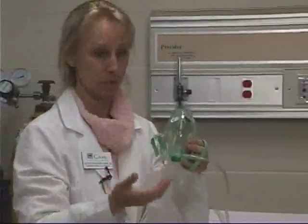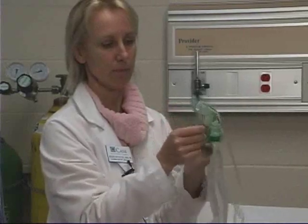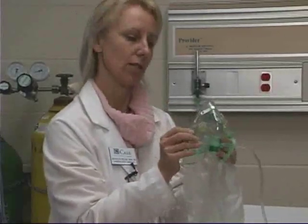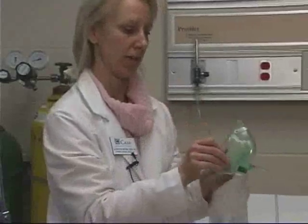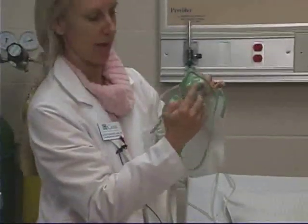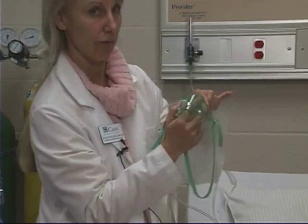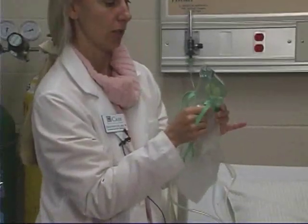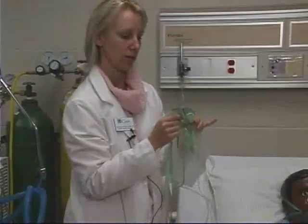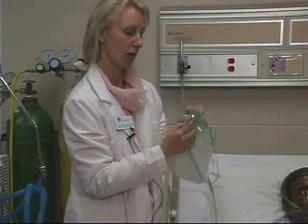When the patient breathes out, the flaps open outward, allowing some of the exhaled air to escape. By preventing room air from mixing in, this may ensure a more accurate delivery of oxygen to the patient. On the inside of the mask, I want you to note that there is no valve whatsoever for the partial rebreather mask — there is no valve. I'm going to show you another type of oxygen delivery device next where there's a big difference: that device will have a valve here. The partial rebreather mask will not have a valve inside.